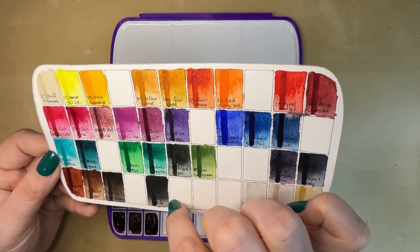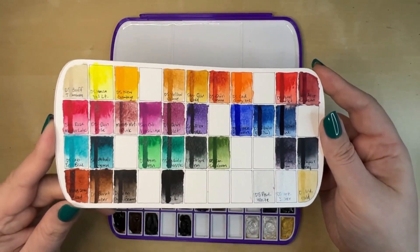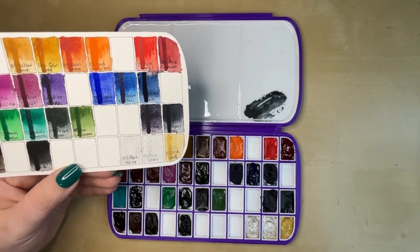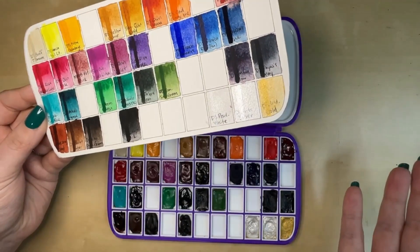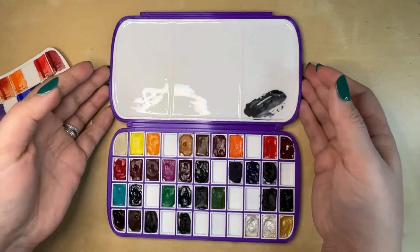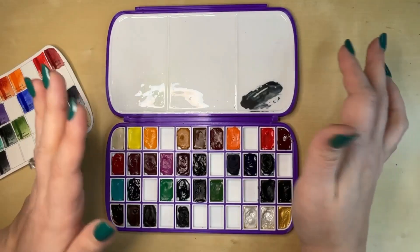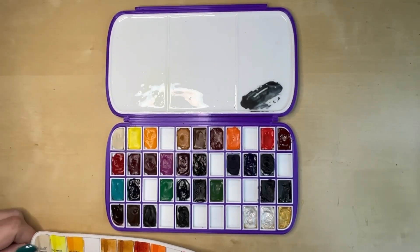And then we have Daniel Smith Lamp Black. I don't use black a ton in my watercolor painting, but it's a convenience color and I do like to have one in my palette. And then I do have Daniel Smith's Pearl White Interference Silver and Iridescent Gold here in the corner. I do occasionally like to have watercolors that are metallic — I like a little sparkle. So I just threw them in there because I had the space and it wasn't hurting anything. And then you see up here we have this like gigantic mixing area. It's nice and flat and it really mixes nicely right from the get-go. It isn't going to bead on you too badly because it's got a resin coating on it, and for whatever reason that works really, really nicely.